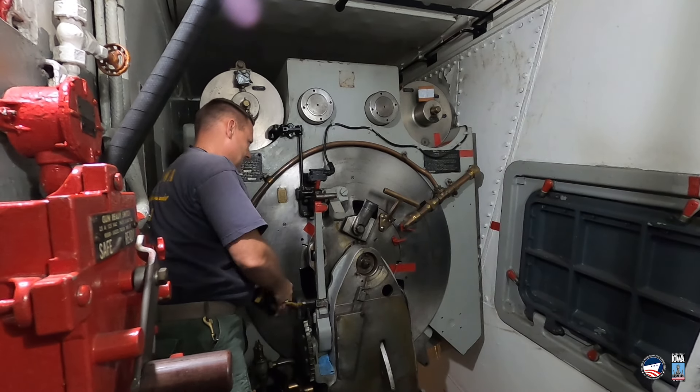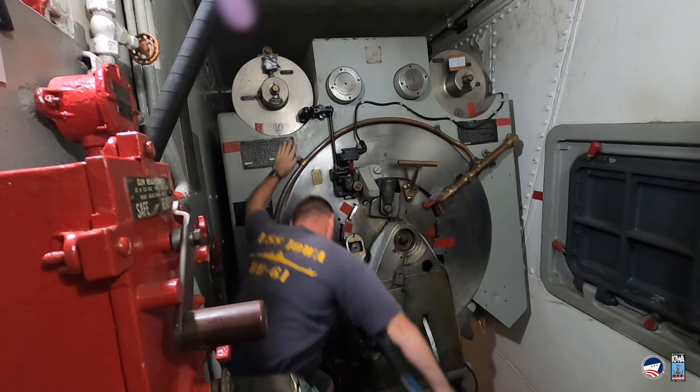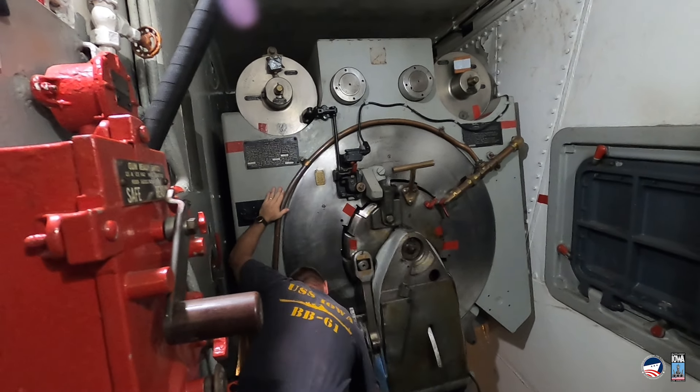If that's clear, what you want to do is grab the handle. Then you want to pull it through and down in one sweet motion — three, down, down, down.